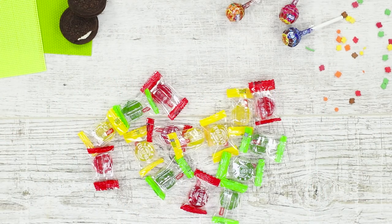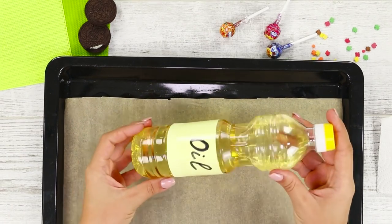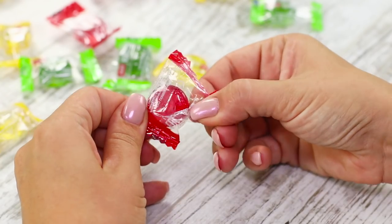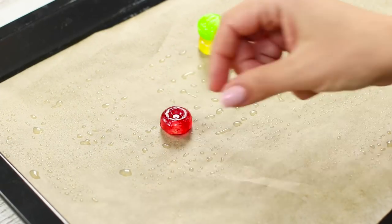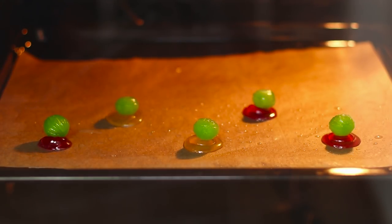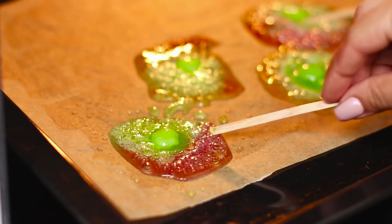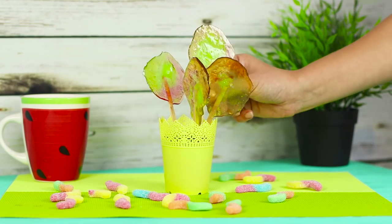For the next hack, we'll need candies and coffee sticks. Cover a baking mold with parchment paper and grease it with vegetable oil. Put the caramels on paper and heat them in the oven. The candy begins to melt — put a stick in the sweet circle. The lollipops are ready! So yummy! The taste of caramel depends only on your imagination.